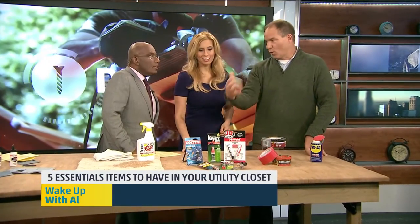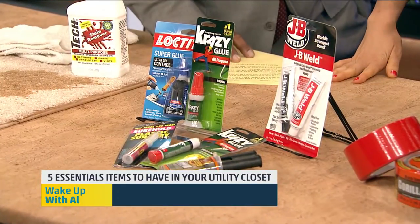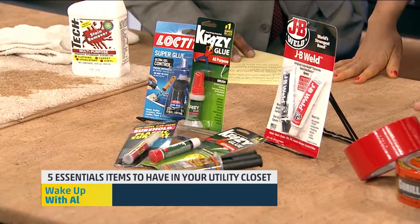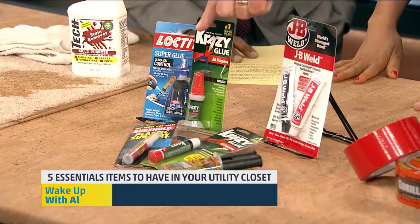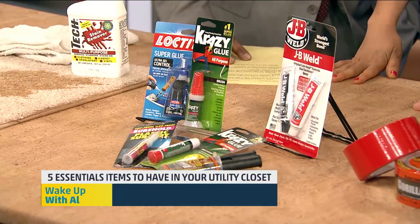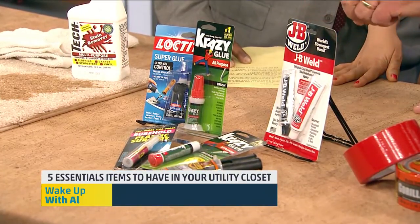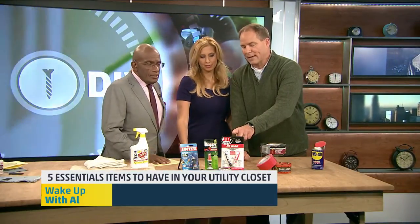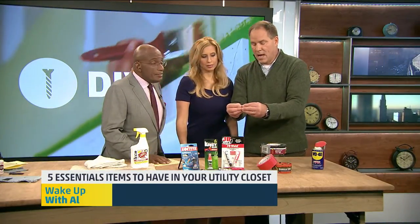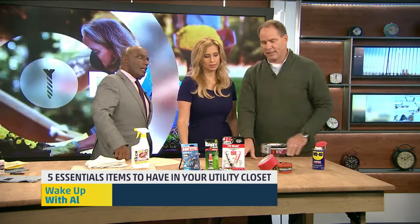Glues — everybody wants to have crazy glue in the house, which is great, but crazy glue doesn't glue everything, so you need a combination of glues. Some epoxies. There's one called Plastic Surgery, which is great for plastic. This particular product, J.B. Weld, has been around for a long time — Paul Harvey used to talk about J.B. Weld forever. It's a great metal gluing product that's terrific for bonding metals together. So you want a collection of glues in your utility closet.